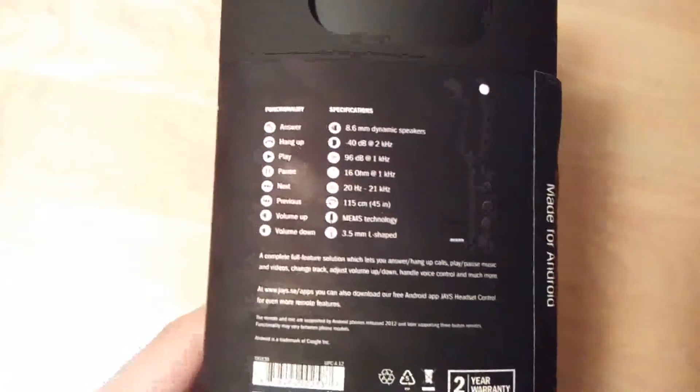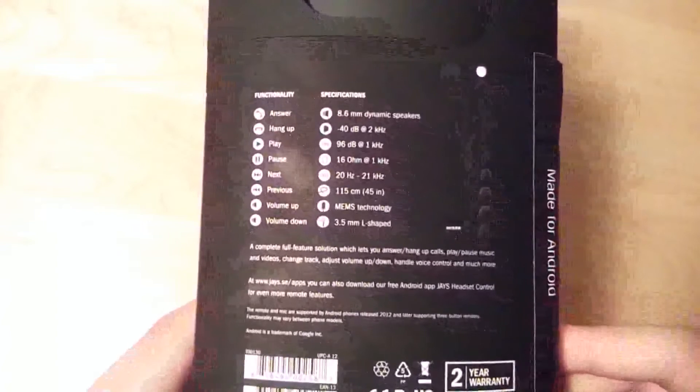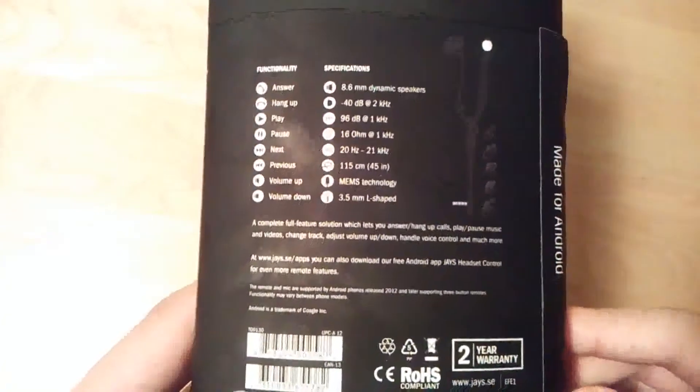These are designed in Sweden, but they are manufactured in China. In terms of specs, we have an 8.6mm driver on each of the ear tips, a 1.2mm cable length, as well as a 3.5mm L-shaped wire on the other side to plug it into any standard Android, iOS, or laptop.